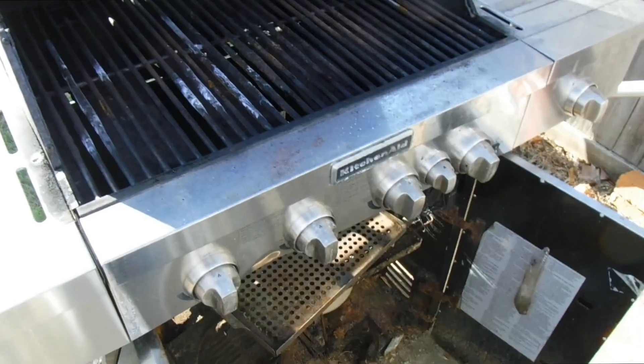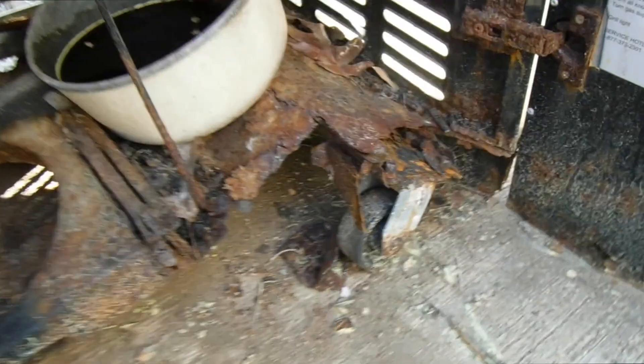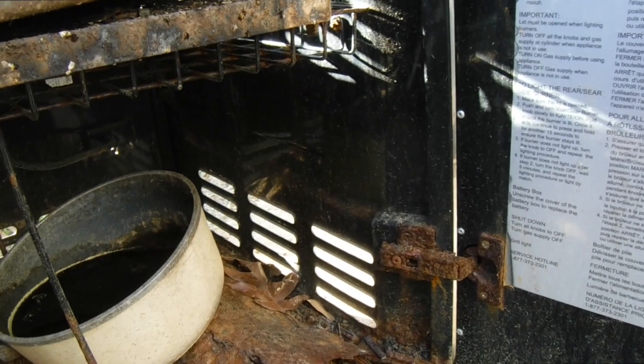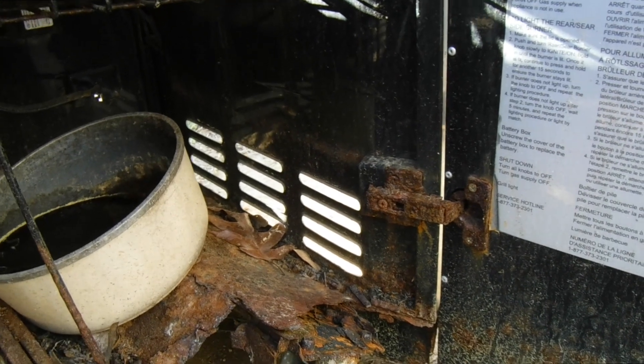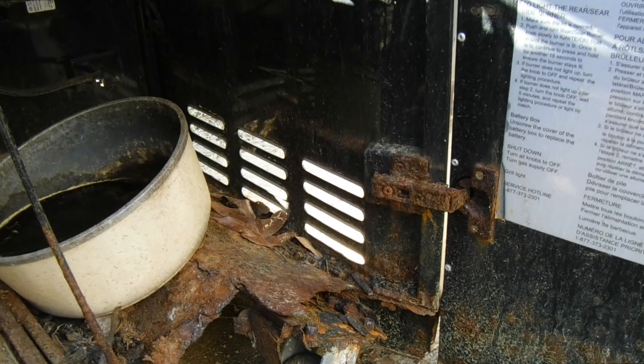All right, this is my old grill I've been using. The KitchenAid is a really nice grill, but look at this — it is totally rusted out. It can't be used anymore, that's for sure. It is gone. Totally rusted out. So I had to replace it, and I was looking for either a smoker or a grill, and I think I got the best of both worlds. Let's check out this grill.